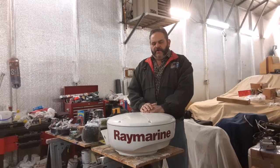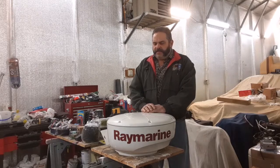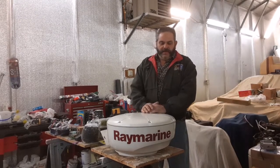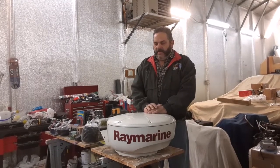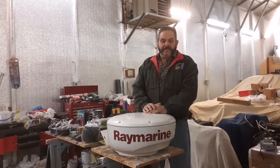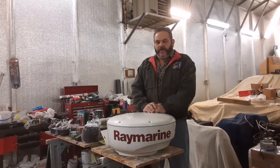Good morning. Captain Carl Bursight here. Welcome to another episode of Thumbs Up Charter Services Behind the Scenes. Today we're going to be repairing the housing on a radar array for one of our boats. About a year and a half ago, pre-COVID, at the end of the season we were pulling in the Showstopper, which is the boat we don't have anymore.